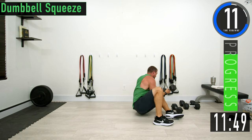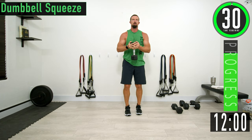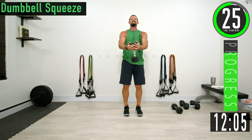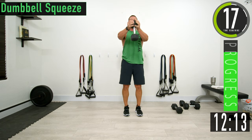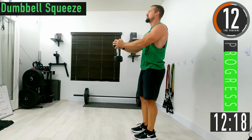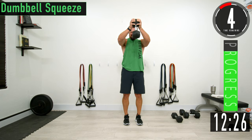We're going to stand up and do a dumbbell squeeze. Grab one piece — don't hold under it, hold on the outside and force yourself to squeeze the dumbbell together like you're trying to literally crush it. Focus on the chest.